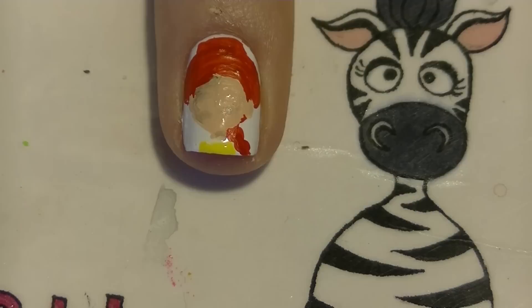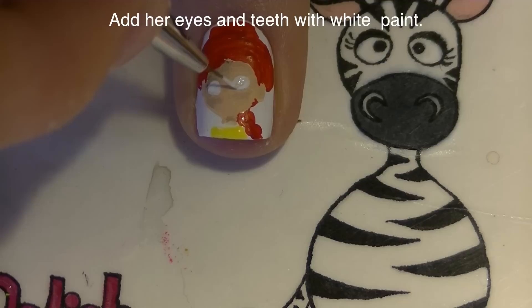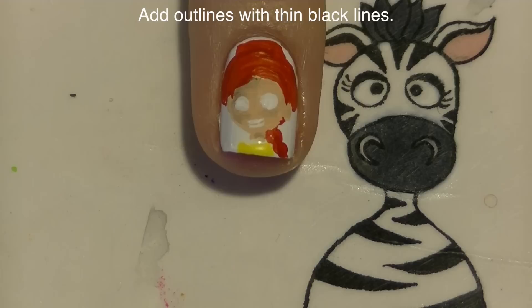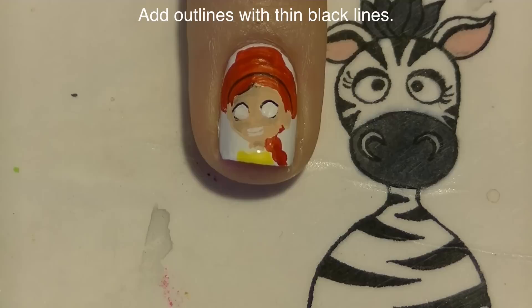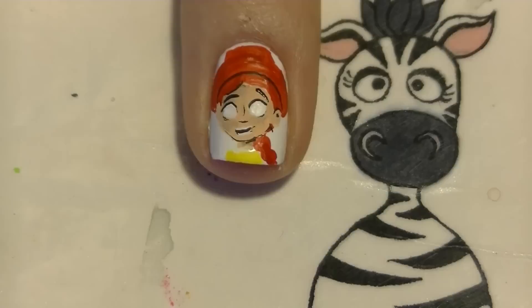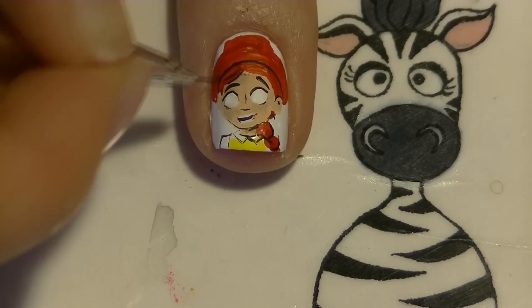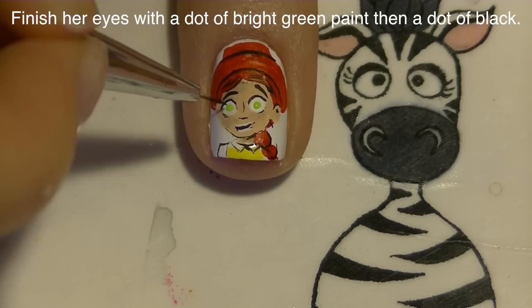I'm going to be adding her eyes with white. If something gets messed up, you don't ever have to worry because you can always start over — you can always fix things. Then add the two lines for her teeth. Now with black paint I'm going to be doing some outlines, starting with her hair. Because she is a girl, I'm going to do some outlining around her eyes and in her mouth. Give her her nose and eyebrows, and her shirt. Add a couple little movement lines on her hair to show direction. Add bright green for the color in her eyes, and then a dot of black.